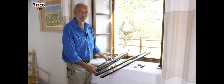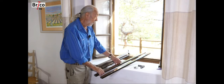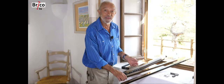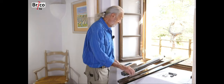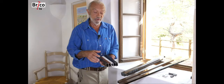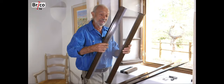A few days later I receive the screen, ready to be installed. The box contains only the screen fabric, two uprights, and the installation accessories. The mosquito net is made of two materials: the first is aluminum, which is thermally lacquered and constitutes the frame. The aluminum is available in five different colors to match your interior or the front of your house. The second material is the fabric, which is extremely resistant, rot-proof, and replaceable.